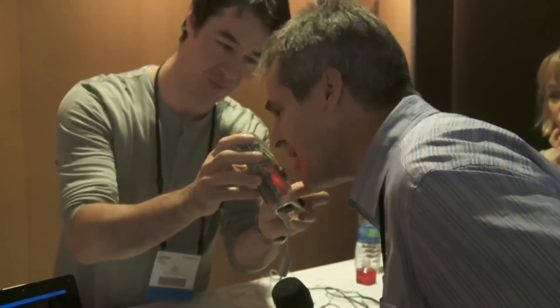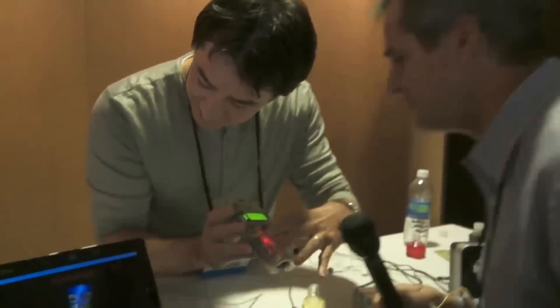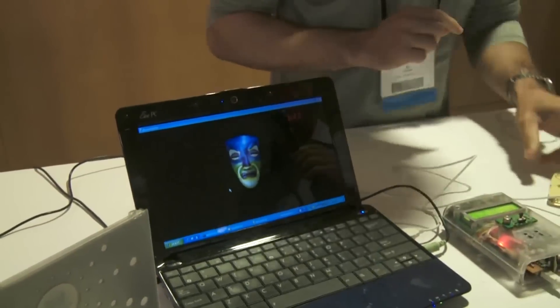That's 151. Oh, I'm drunk. Not really, but wow.